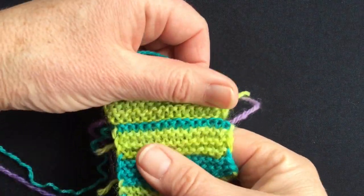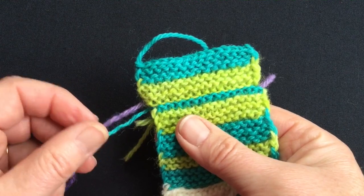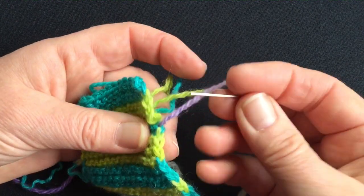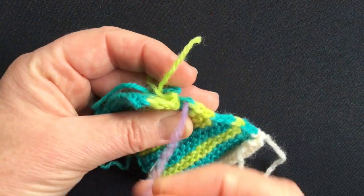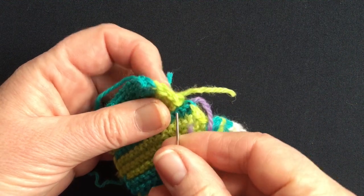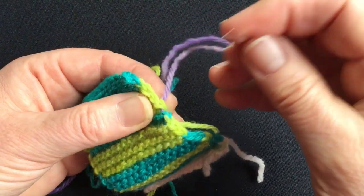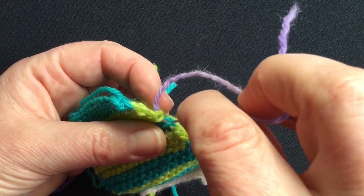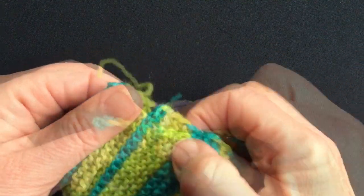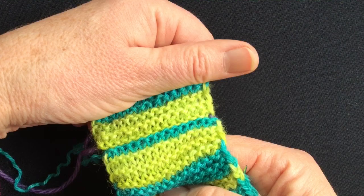I've stitched right the way across now, and really it's not that bad — it still looks pretty neat. I still have this yarn tail at this end, and I can just use it to link that edge chain. So if I use that tail and come up in that stitch there, and sew it around the base of the next green stitch, and back to where it came from — that sort of unites the edge chain. Once the edge is neatly joined together, really no one would ever know that that was sewn rather than grafted.